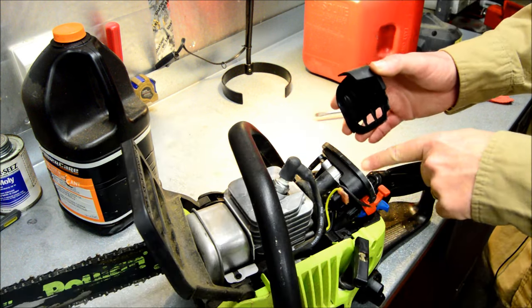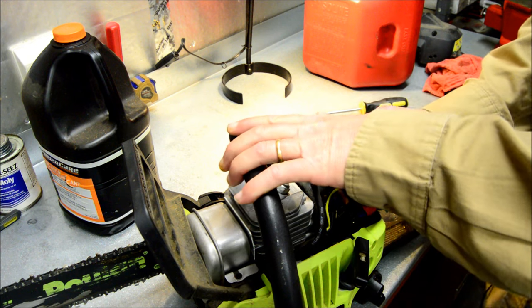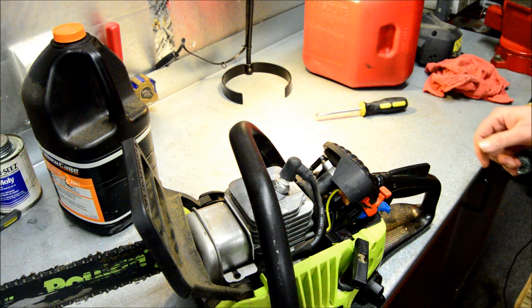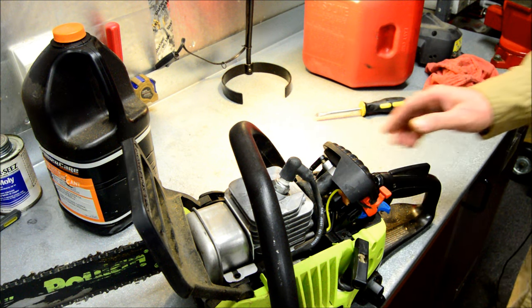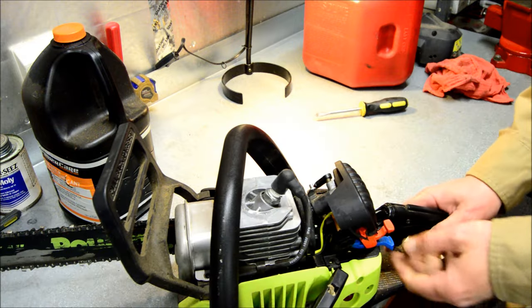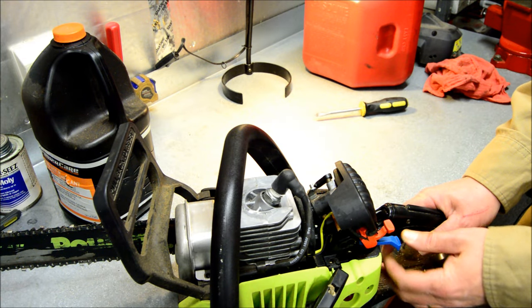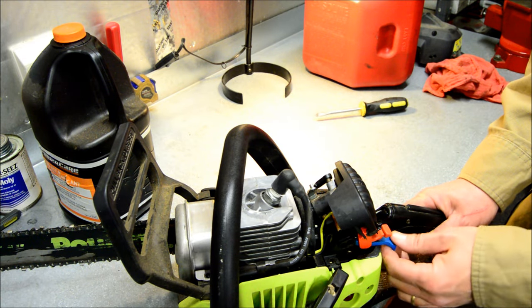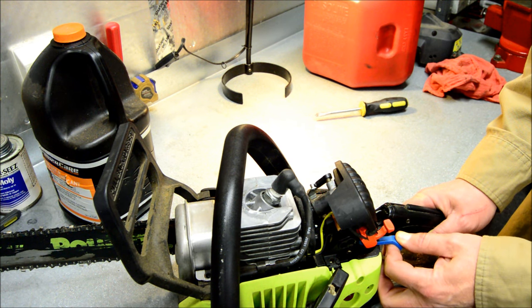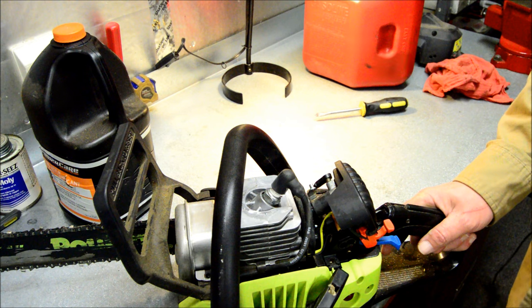I did put the filter back in, and I'm gonna put this cover on there. Hopefully it'll kind of stay on there — it'll probably fall right off when I start it. On this type of chainsaw, you pull this lever and make sure that when you pull it, it automatically pops that up. So you pull this choke lever out all the way, and we're gonna go outside and give it a start.